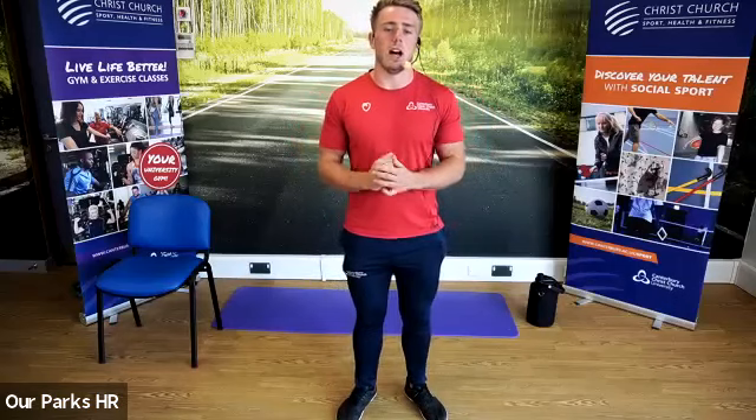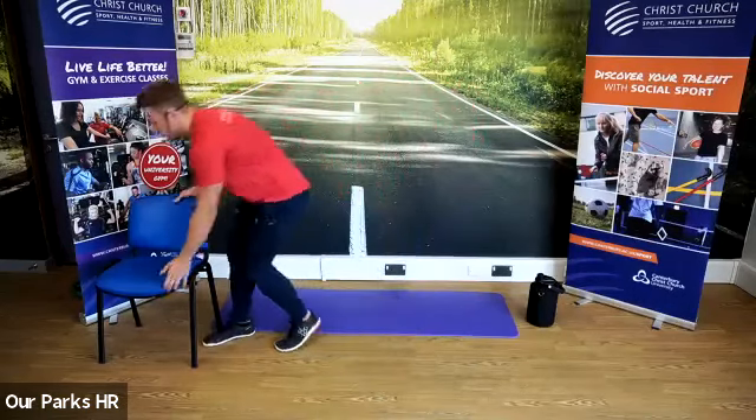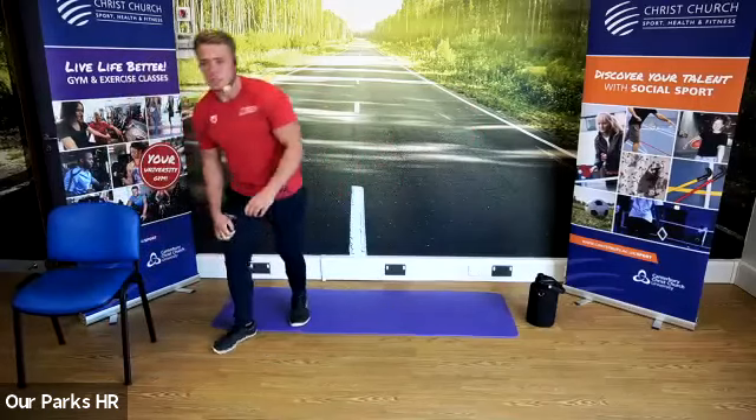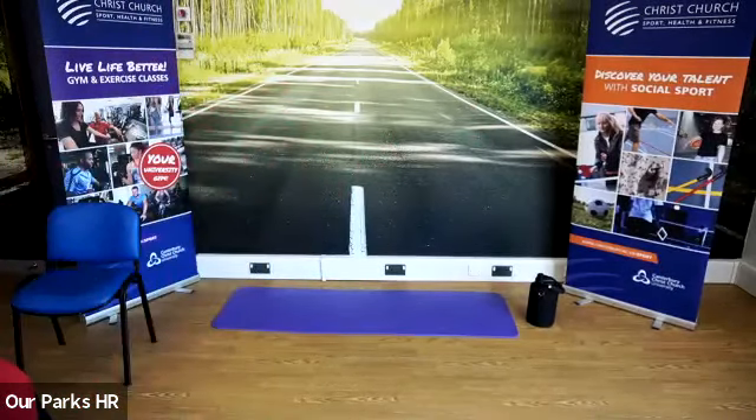Breathing is really important, guys. Andy often says breathe in through the nose and out through the mouth. I want you guys to focus on every single exercise that we do today, getting the oxygen in and breathing out. That's going to be a main focus area for today's class. I'm going to get the music on and we're going to get going.